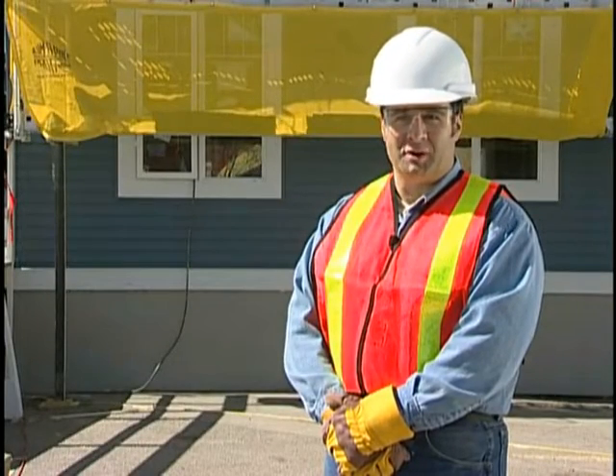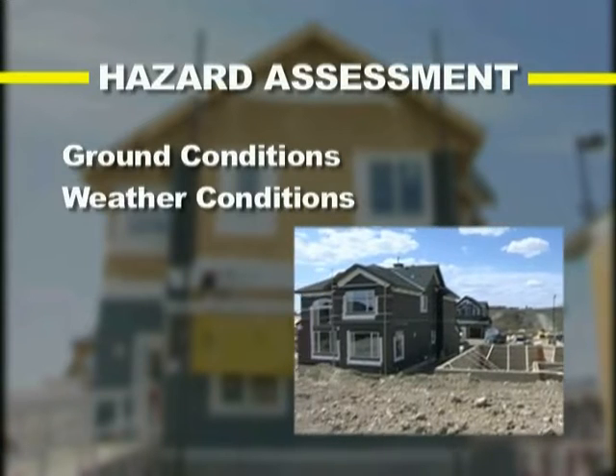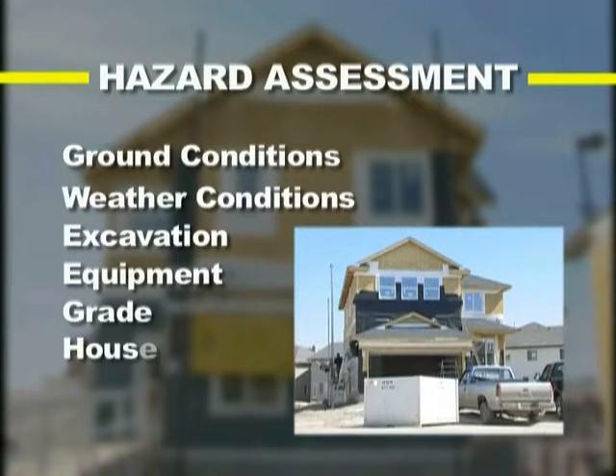It is required by law that all employers, supervisors, and workers be aware of and meet all of the Alberta Occupational Health and Safety Act regulation and code regarding the business of scaffolding. When assessing a work site for potential hazards, keep your eyes and ears open for the following items: ground conditions, weather conditions, excavation, equipment, grade, and housekeeping.